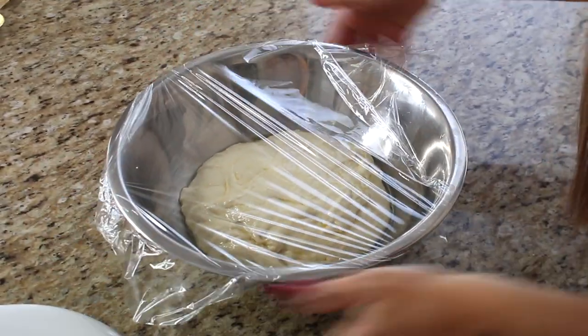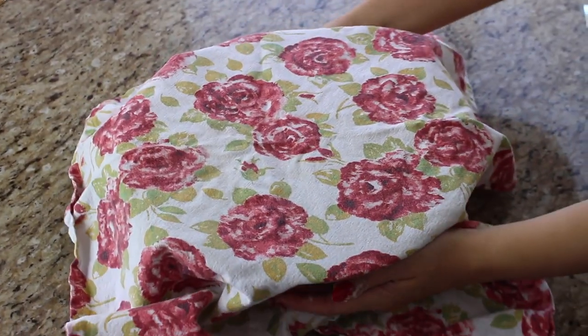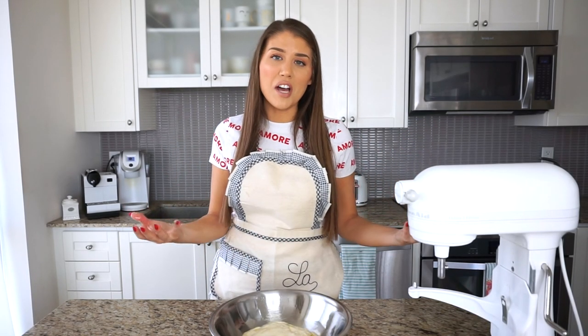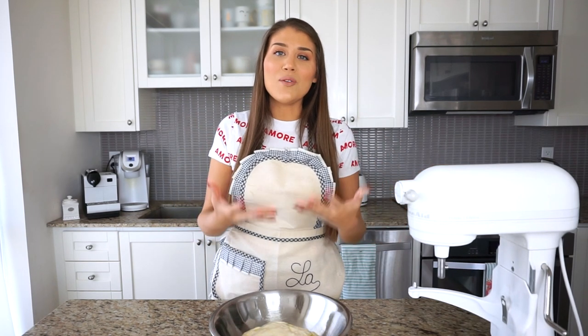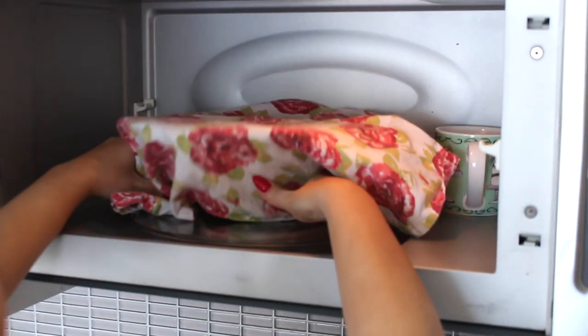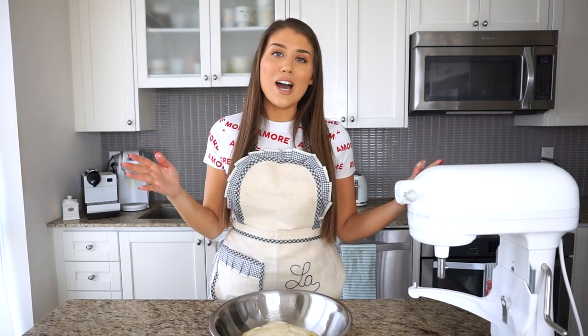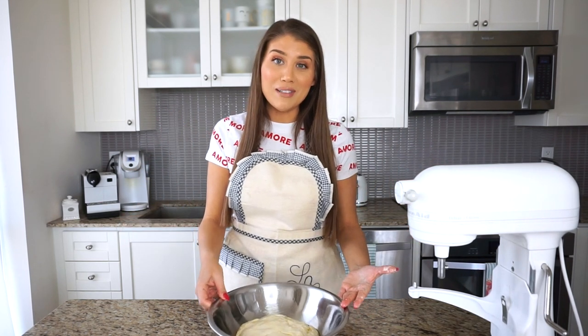I'm covering the dough with plastic wrap and then a cloth on top. A little tip: I have some boiling water in the microwave, because that creates a nice steamy, warm environment. Just microwave a cup of water for a minute or two until it's steamy in there. When I put the focaccia dough in, it will get nice and warm. It needs to stay in a warm environment to rise properly — in my case, the microwave — for one hour and 30 minutes, until it's doubled in size.